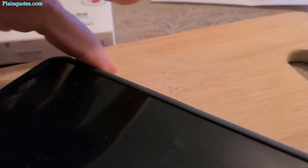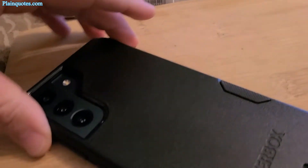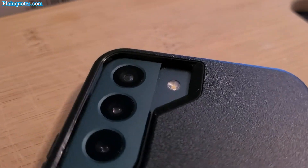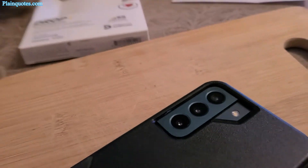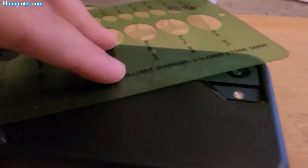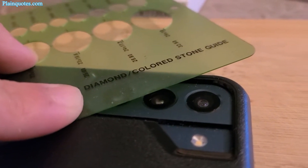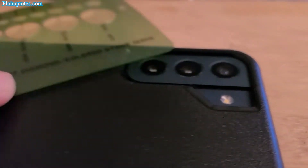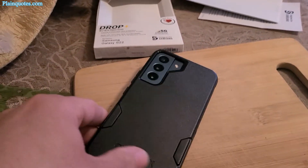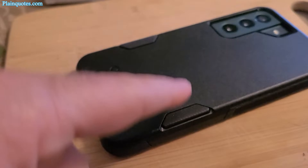On the back side, the camera part is raised — everything is above the lenses, about two millimeters or so. So if you place it flat, it's absolutely fine.